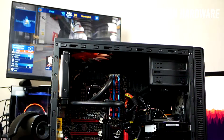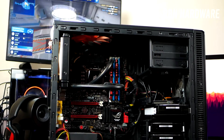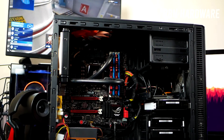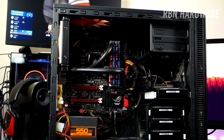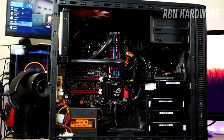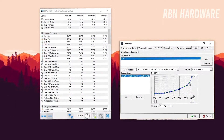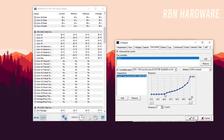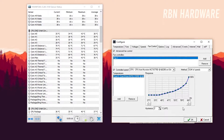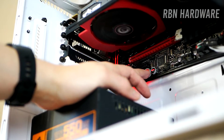Now before we jump into this, I have a few tips — some best practices on how you can make your PC silent. Number one: you want to clean your case regularly as dust can clutter up your fans pretty quickly. I recommend using compressed gas duster for effective cleaning and of course don't use a vacuum. Number two: install this nifty software called SpeedFan. If you have case fans that support it, you can set up fan curves for each fan, and for your graphics card I recommend using MSI Afterburner.